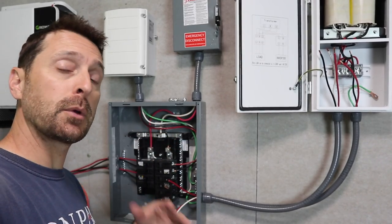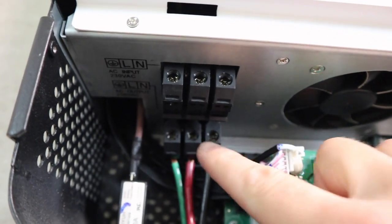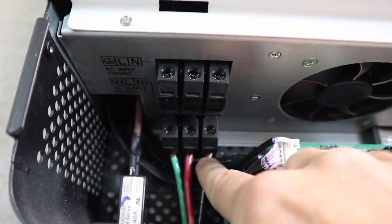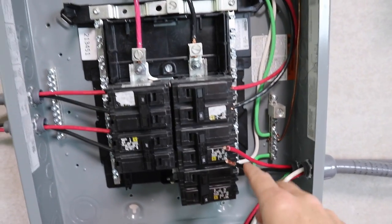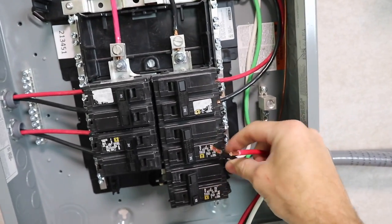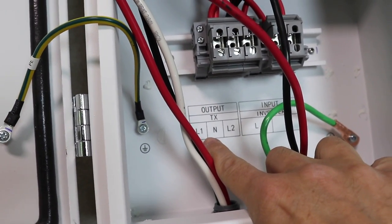We have our wires mostly run. Here is our Growatt 5000ES US model inverter — we've got ground, line one, and line two. Following through over to our sub panel, we've got line one and line two, and line one and line two for the second inverter. Our grounds are grounded outside, and we talked about that in a previous video. Our reds are going to be line one on top, black is line two on the bottom, and that's going to translate over into this new auto transformer.